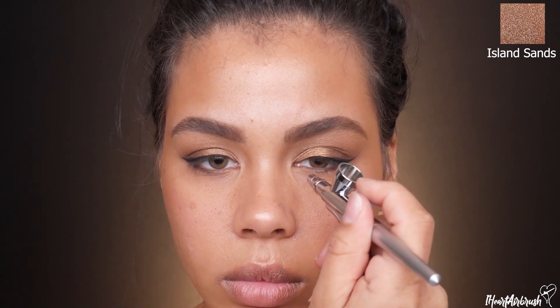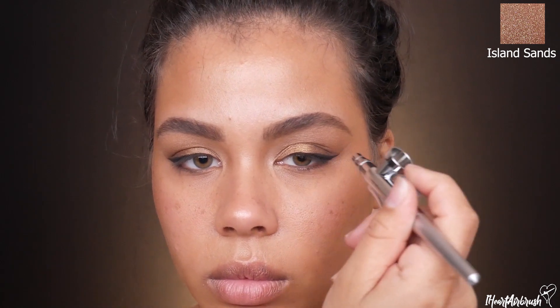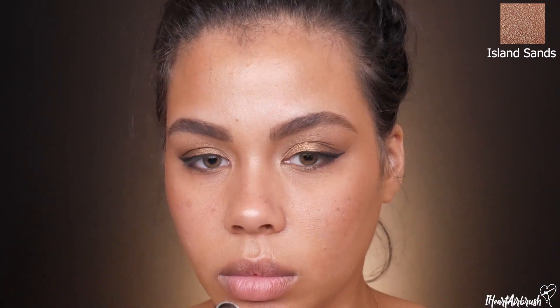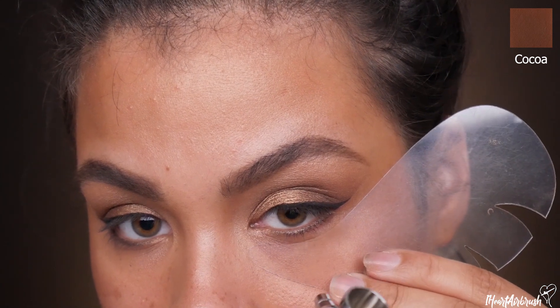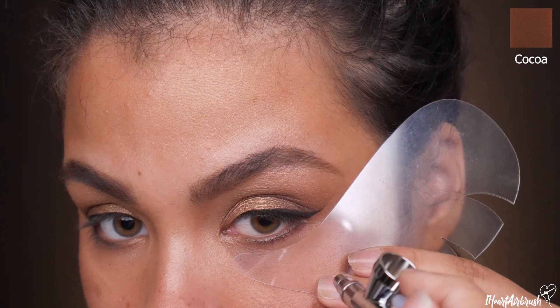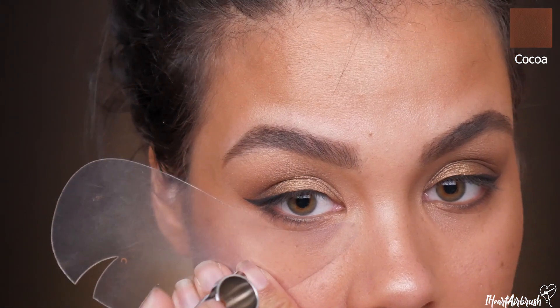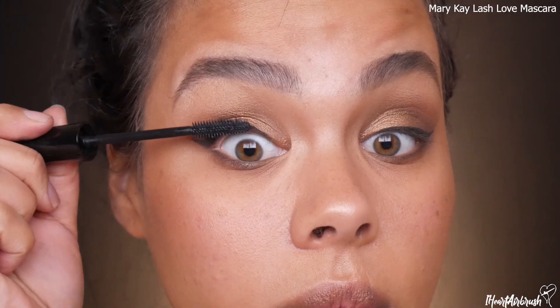Going back in with Island Sands to redefine my highlight after foundation, since it can get diffused out a bit — popping it on the tear duct, brow bone, and a little dusting on the cheekbones to make sure I'm still glowing. Then for the lower lash line I'm taking Cocoa and applying that nice soft brown smoke.